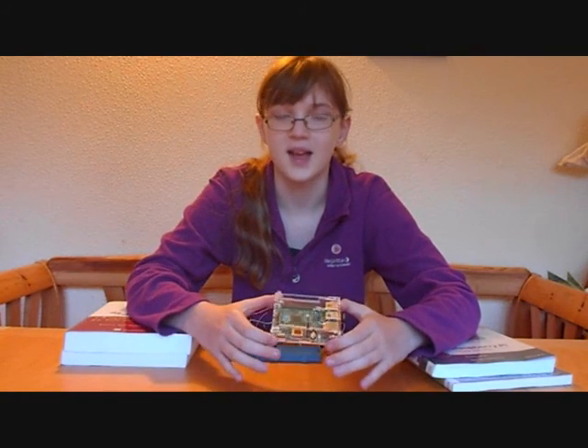So, this is a Raspberry Pi and this is the end of my presentation. Thank you!